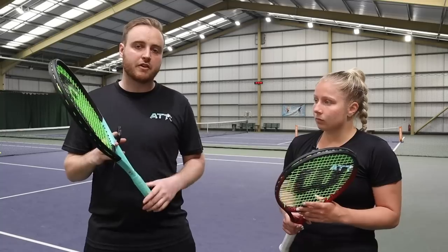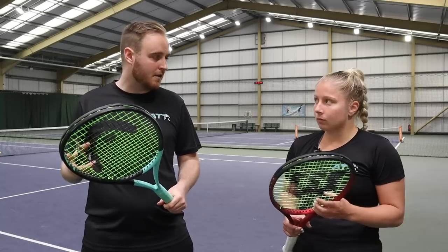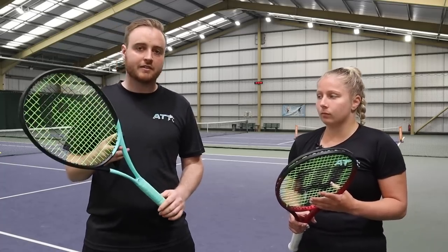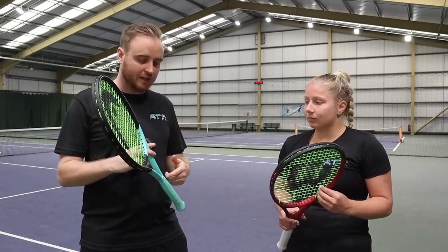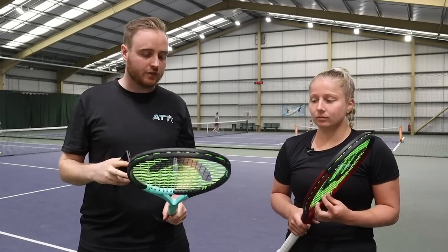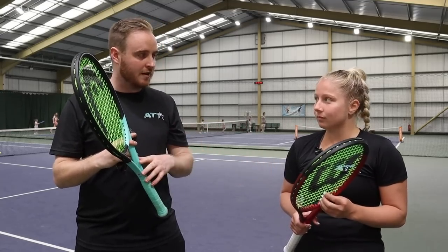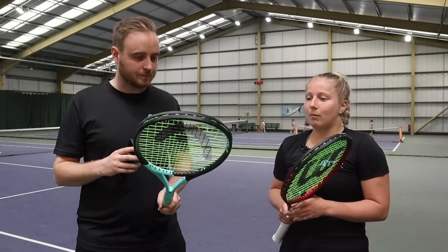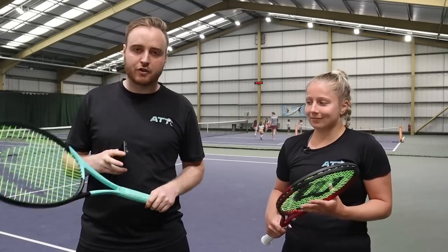We chatted a lot during the demo process. With the Boom at the start it was quite powerful - a few balls going long - but it does have that addictive feel. When you were flattening it out with this racket, that's where it really shone. The Clash had a nice soft feel, but did you gravitate towards the Boom? Yeah, that one would be my choice out of the two for sure. So Boom goes through into the semis.